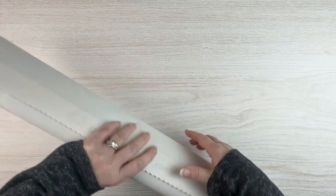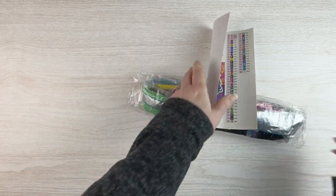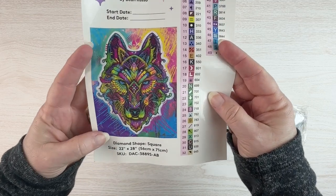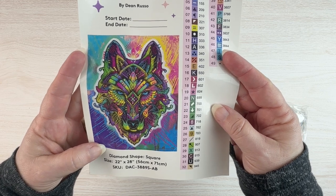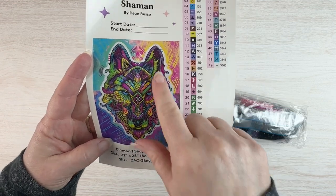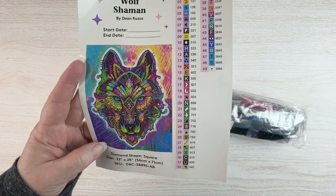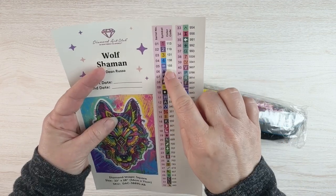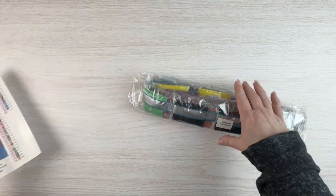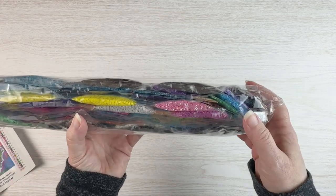Now let's see what the actual kit looks like. We've got our instructions — I won't use those — our pre-cut stickers, and 49 colors. We've got our larger image of the actual canvas, and I'm hoping my daughter will want this one. She's super into wolves and it's really colorful and very shamanic. It looks like we get four ABs in here, so we'll be looking for that.